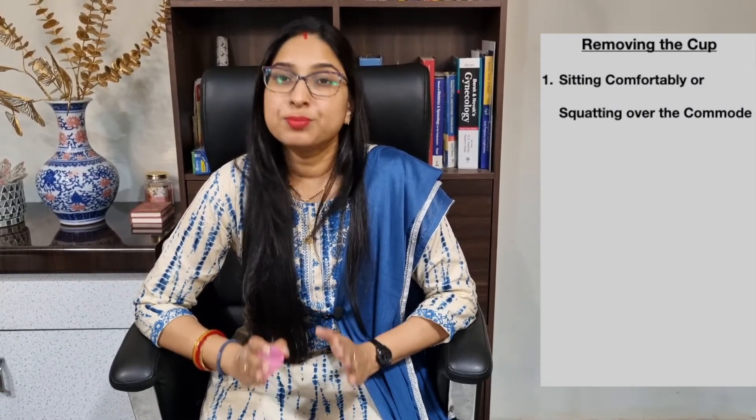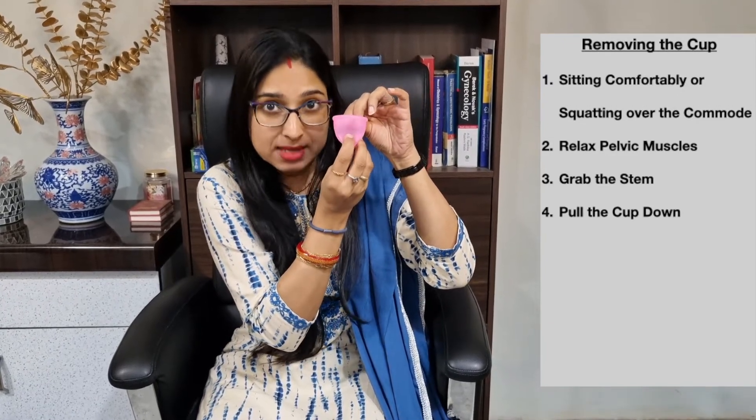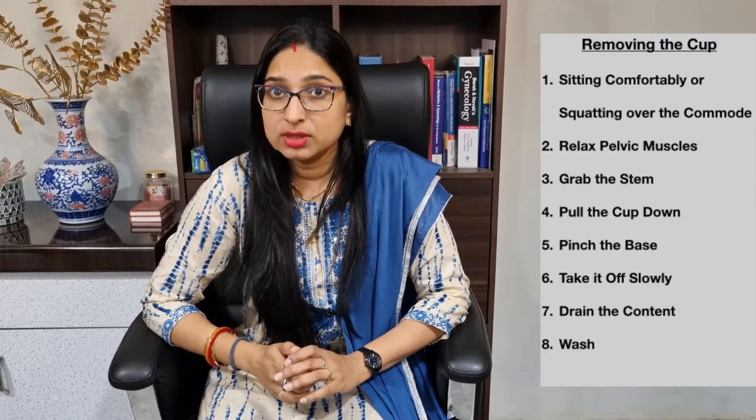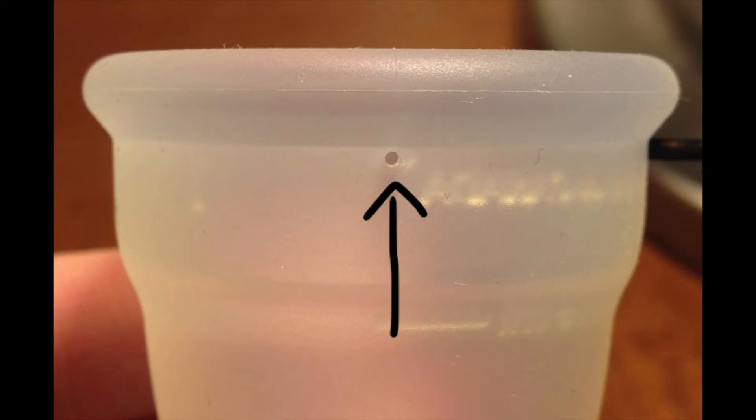Removal of the cup initially can be a bit messy. It's best to sit comfortably or squat over the toilet. Take a deep breath and relax your pelvic muscles. Grab the stem and pull the cup slightly down, then pinch the base to break the seal. Take it off slowly, drain the contents, and wash it with soap and water, then dry it with toilet paper. After washing, make sure the small holes on the top remain free, because while inserting, air escapes through these holes and maintains airtightness, which is important to prevent leakage.